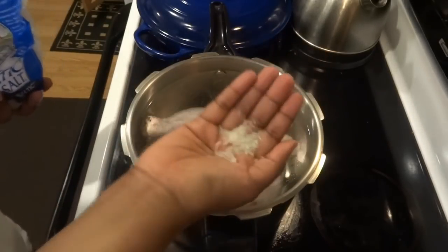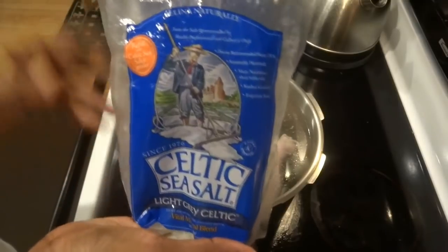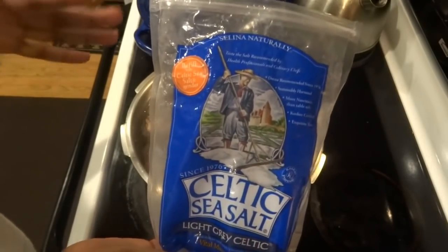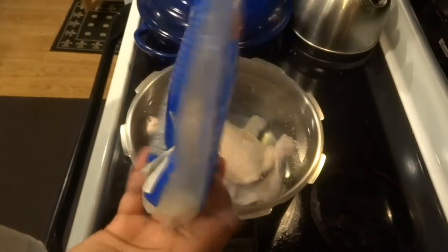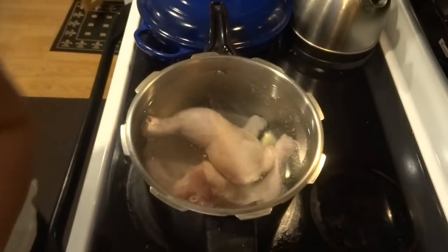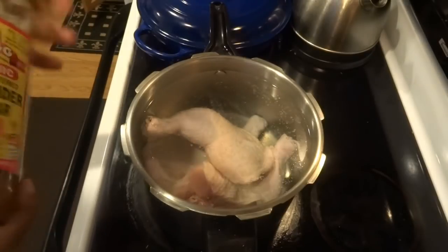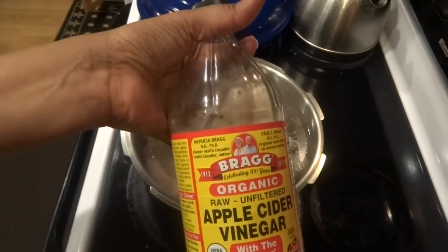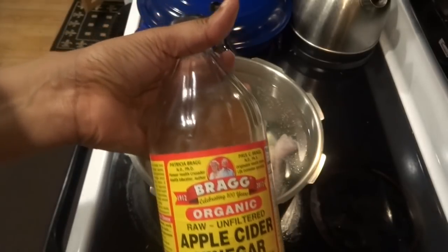Remember, this salt is full of all the minerals that the body needs and is excellent for your blood pressure, because high blood pressure is really a lack of minerals — calcium, potassium, magnesium, manganese. Now I'm going to do something that's a little strange to people: I'm going to add about a tablespoon of apple cider vinegar.